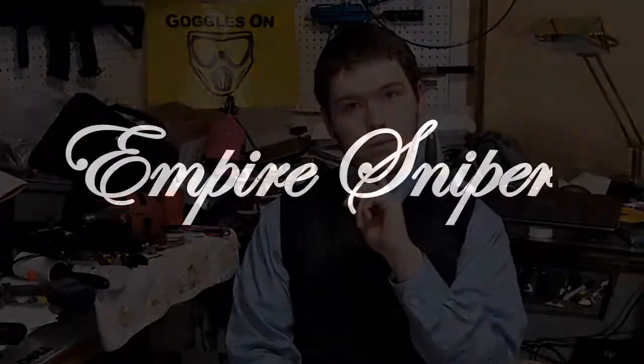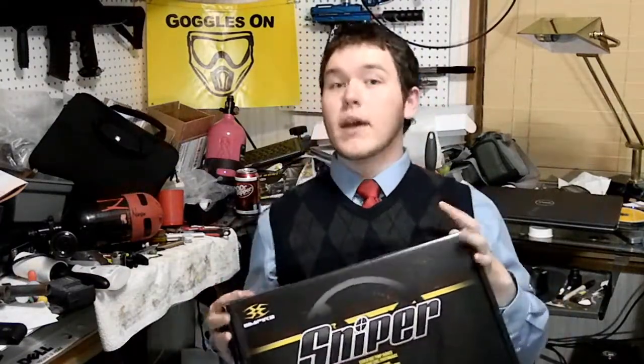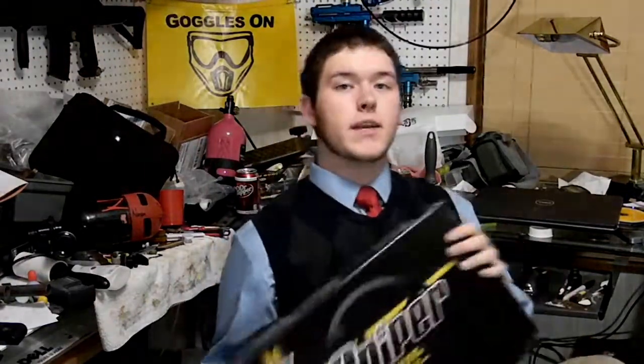Welcome to this paintball review. So I've had this gun for, oh, about a week now? Something like that. So I obviously am qualified enough to do a review, because in a week you know everything there is to know about a gun.